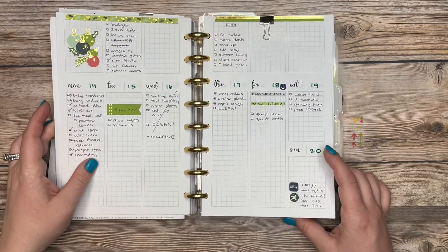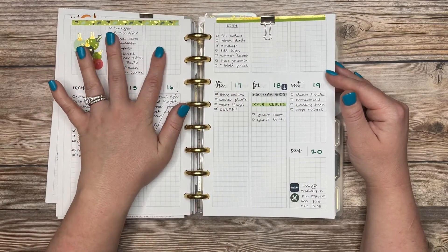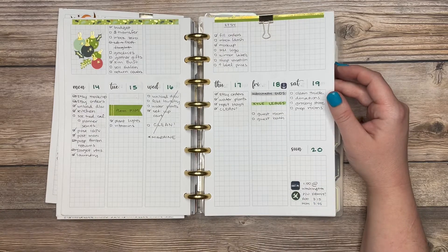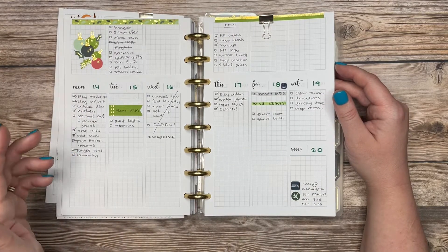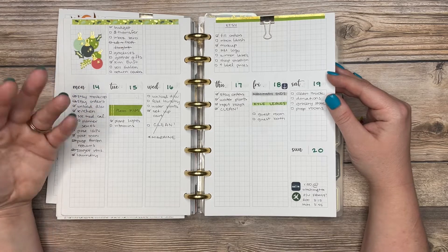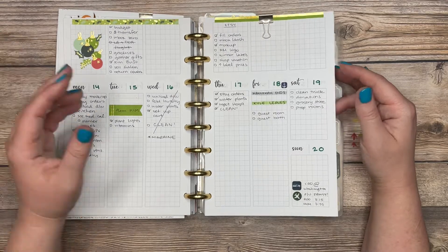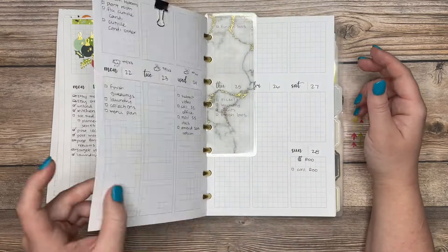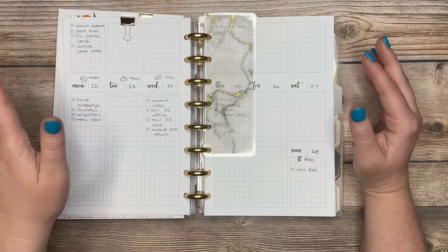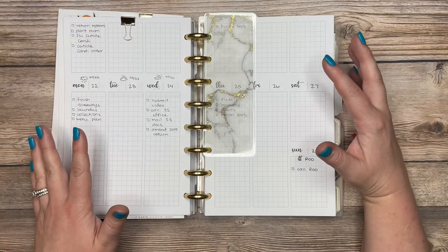My current favorite layout has six empty boxes at the top — I use one side for personal to-dos and the other for work to-dos for the week — then Monday through Friday and Saturday/Sunday below. All three layouts are in my Etsy shop. When I was feeling planner anxiety or planner fail coming on, I'd rework the weekly layout, print something new, and just like that I was back in the planner groove. Lately I've been craving a gray, black, and white vibe with minimal decorating.